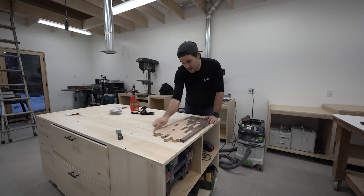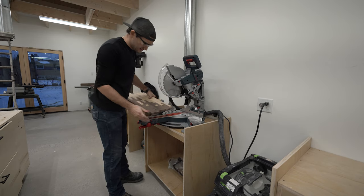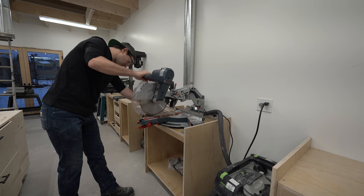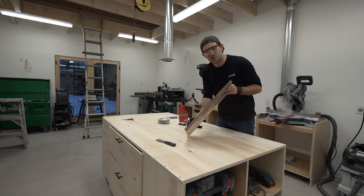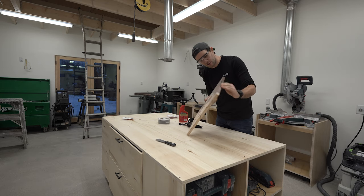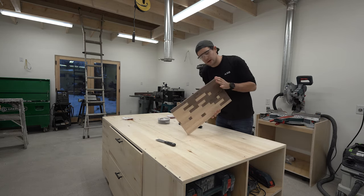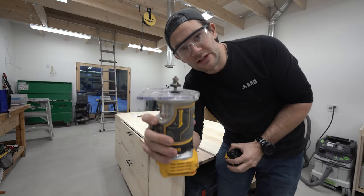We're going to trim off these ends so they're nice and straight and square this thing up. Squaring up these ends is going to be as easy as a quick cross cut. This edge is a little too sharp, so I'm going to bust out the trim router and give this thing a real quick round over — maybe a chamfer. As it turns out, the round over bit is the first one I found.